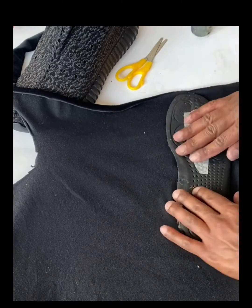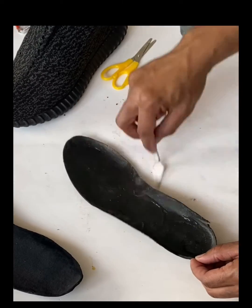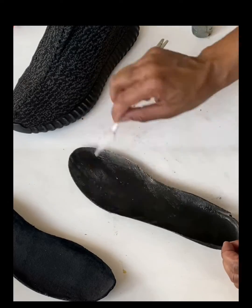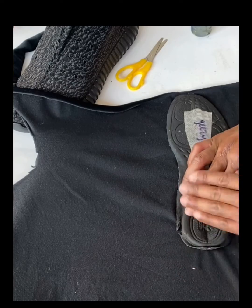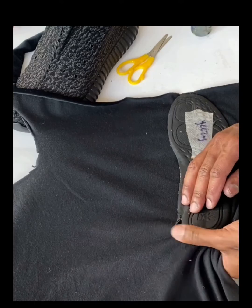I'm choosing some velour for these because I think the Yeezys deserve something really special. When putting on the glue, make sure you get it out nice and thin, because you don't want it to seep through the back of the velour — not too thick, just nice and thin. Apply it to the velour and then flip it over.